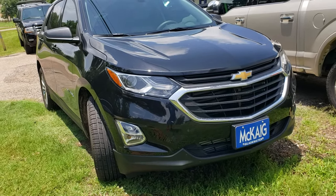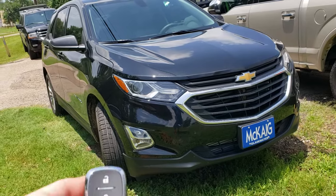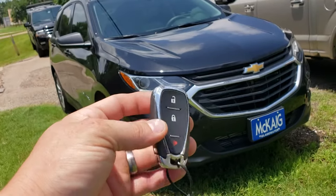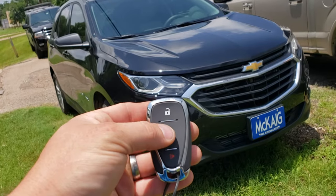2019 Chevrolet Equinox. We've installed our add-on remote start kit. Using our factory key fob, we'll activate remote start by locking our doors three times.